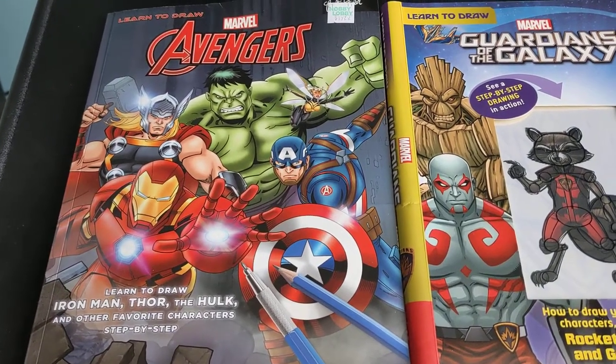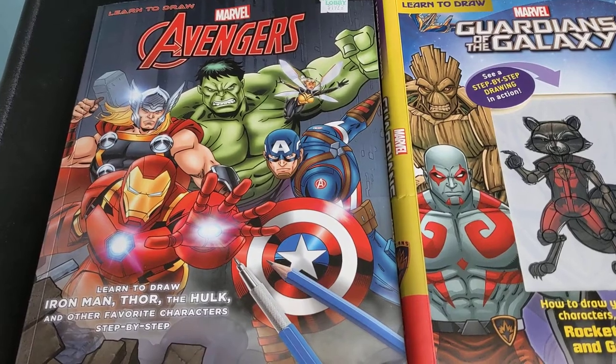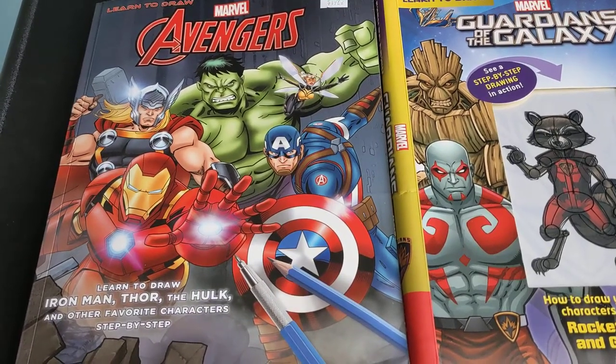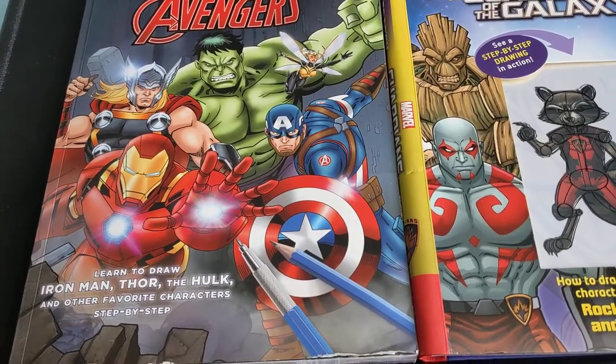In this video I have these two books, and I am currently doing drawing superheroes, and yes it's very hard.